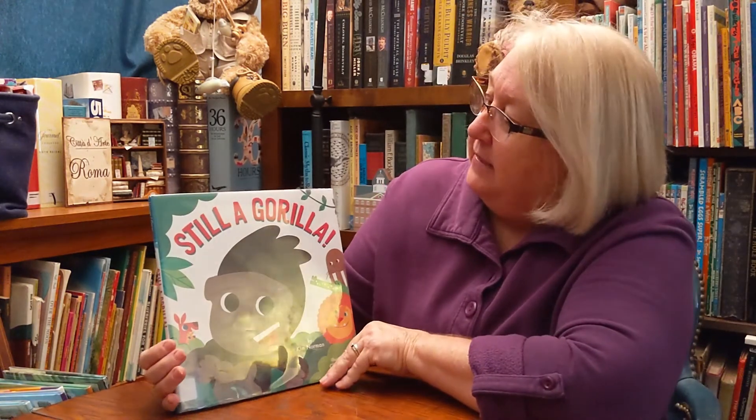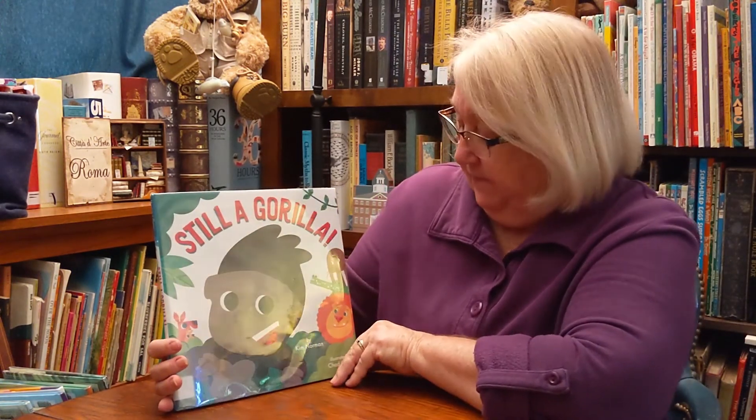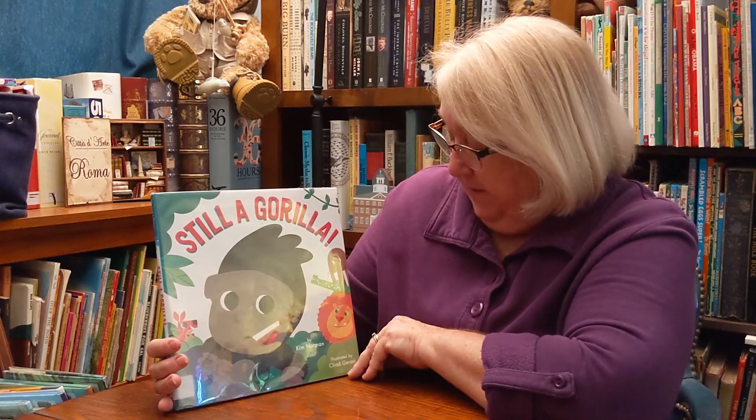Hi, Storytimers. Welcome to Storytime at Home. I'm Miss Cindy, and I'm here in my home, reading to you, in your home, a story about a gorilla. Do you know what a gorilla is? A gorilla is the great ape. He is the largest of all the apes in the world. So let's read a story about one. Still a Gorilla by Kim Norman, illustrated by Chad Garan.